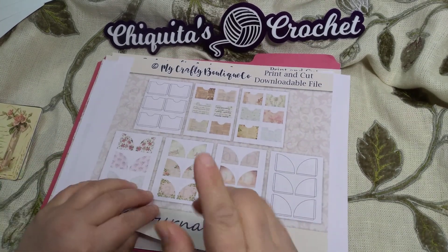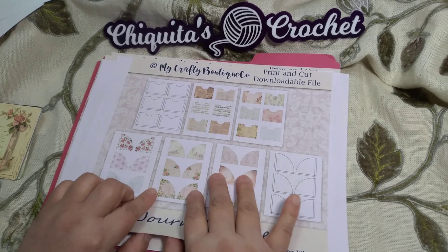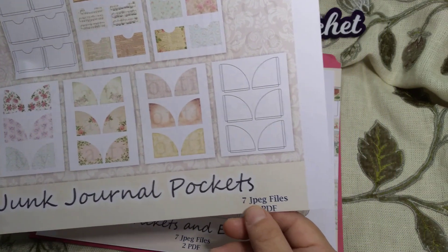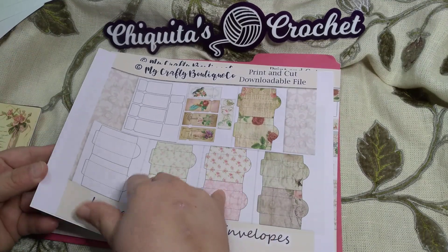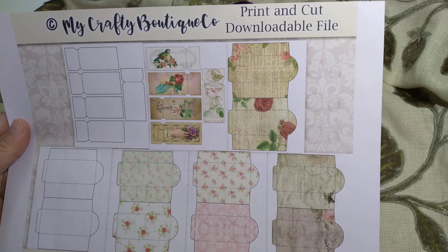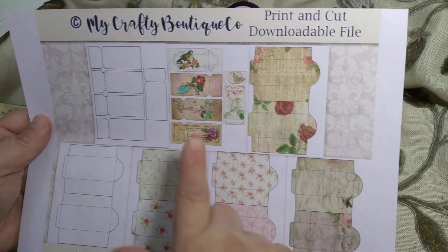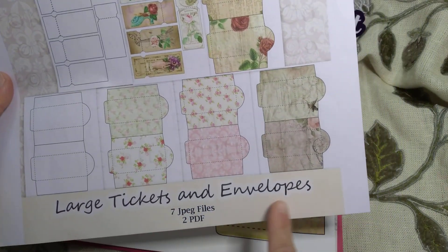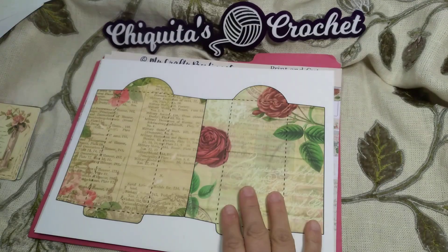This kit is somewhere — I know I printed this out, but I'll probably print it again. That's that kit right there. These are the pockets — junk journal pockets. Seven JPEGs and two PDF files. She has more; I didn't print them all out, but check out her Etsy. Her YouTube channel has some of her work in progress, or projects she already did with her digitals. The large tickets and envelopes — seven JPEG files and two PDFs. I did print out the envelopes because I like these.